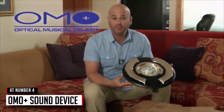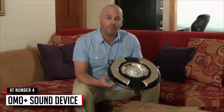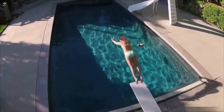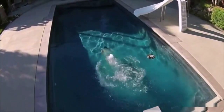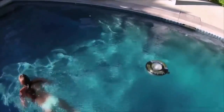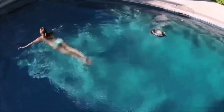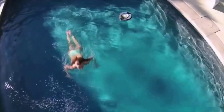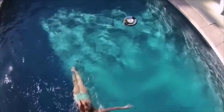This is the Omo Plus — Optical Musical Object — a Bluetooth 3.0 speaker that is waterproof and floats. There's something about being in the pool or even a hot tub that goes better with music, but our music today comes from our phones, and our phones don't mix well with water. With the Omo Plus, your music and swim combine. It's designed to float on the surface of the water and can be submerged up to one meter, connecting to any iOS or Android device.